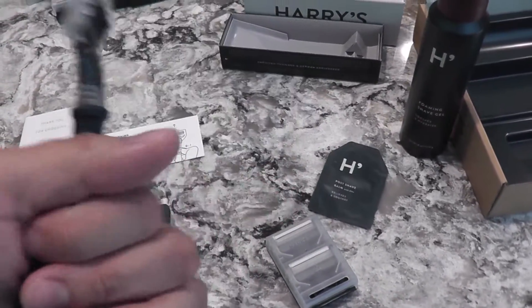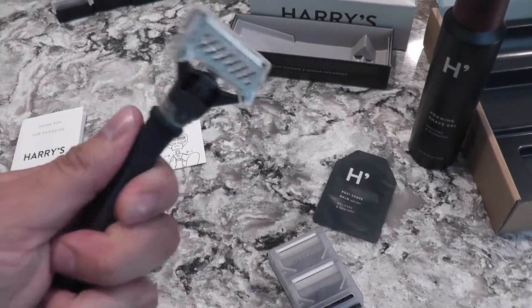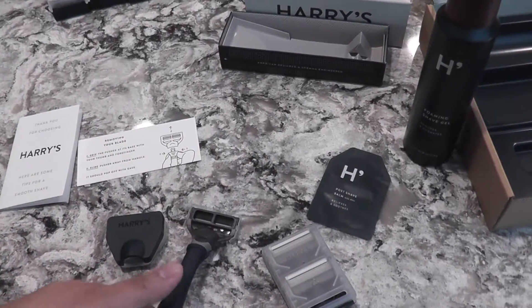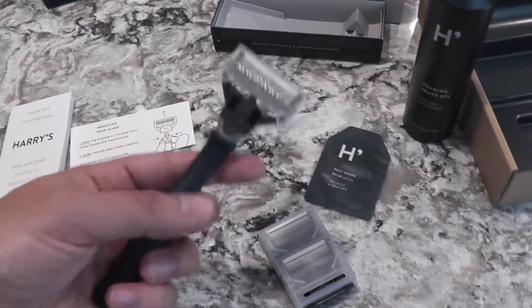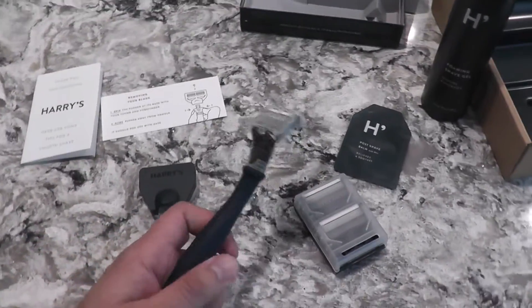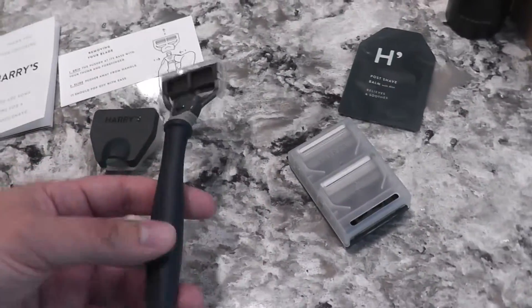It's the cheaper set. They have another one called the Winston set. That one is all silver metallic and it's like $10 more — it's $25 for the set. This one is $15 for the set. So I recommend if you just want to try and see how it is, buy the $15 set. It's really not that bad.